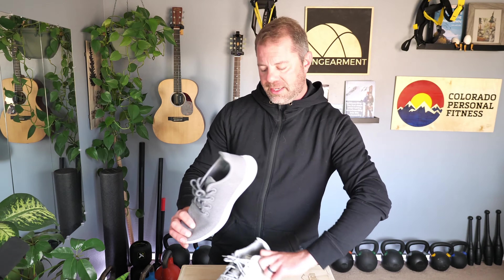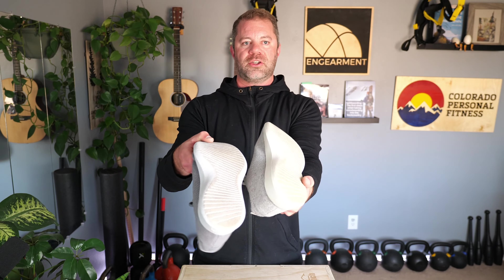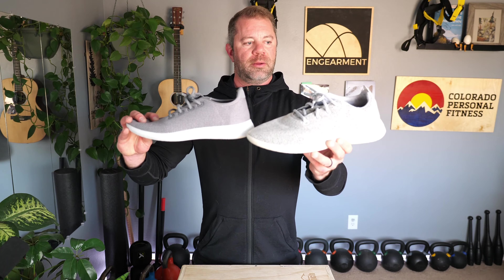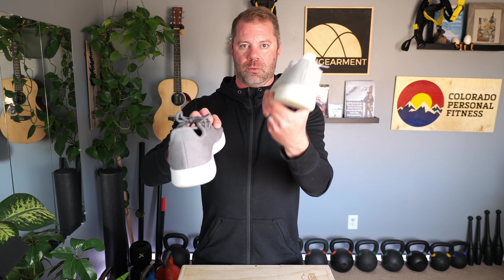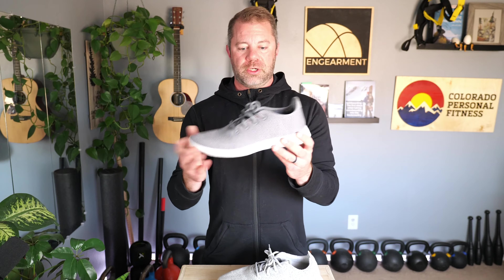It is the same aesthetic and design — the same sweet foam midsole, same traction, same amount of eyelets made from recycled water bottles. Pretty much everything is, if not very similar, the same. They're both runners: Wool and Tree, with Tree being tensile eucalyptus.